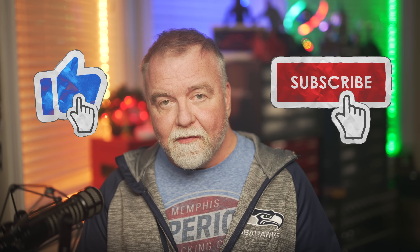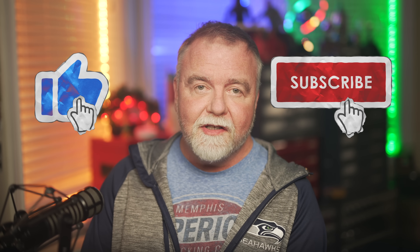I'm mostly in this for the subs and likes, so if you found today's episode to be any combination of entertaining or informative, I'd be honored if you'd leave me one of each before you go. And if you're already subscribed, thank you! Thanks for joining me out here in the shop today. In the meantime and in between time, I hope to see you next time right here in Dave's Garage.